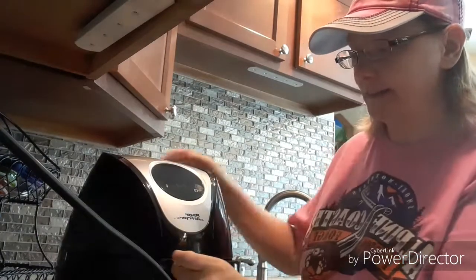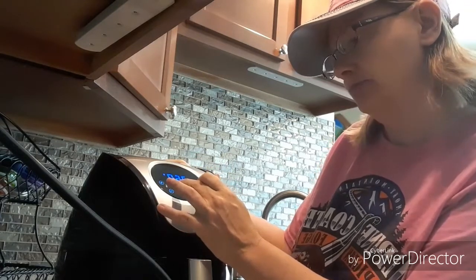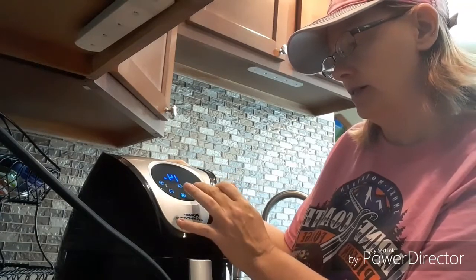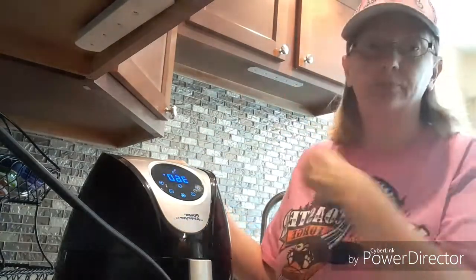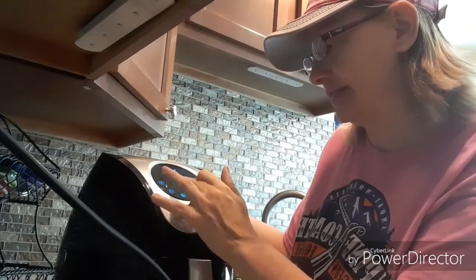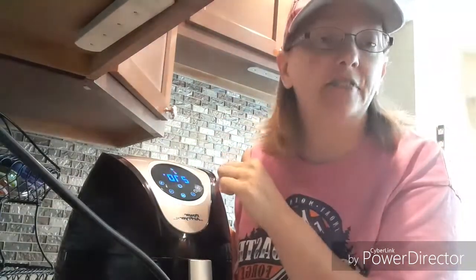The temperature will be — wait, my bad — not 360. You want to set it to 270 degrees for 15 minutes. So it's 270 at 15 minutes, and then it just does it all itself.